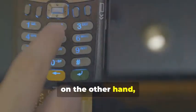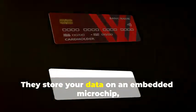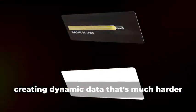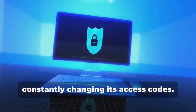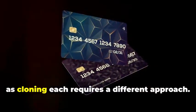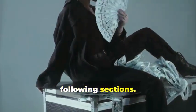Chip cards, on the other hand, are the new kids on the block, boasting enhanced security. They store your data on an embedded microchip, creating dynamic data that's much harder to duplicate. Think of it as a secure hard drive constantly changing its access codes. Understanding the difference between these two is crucial, as cloning each requires a different approach. We'll break it down step by step in the following sections.